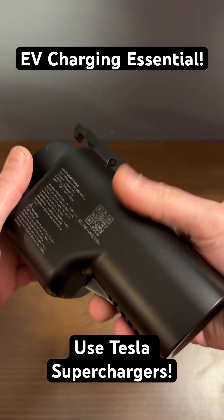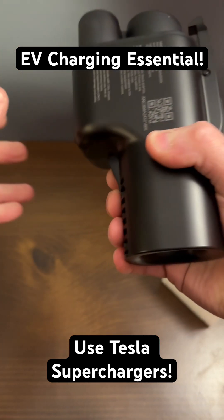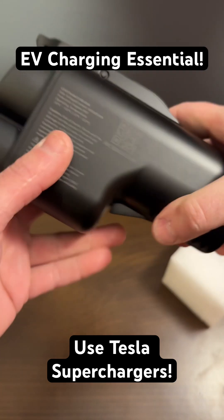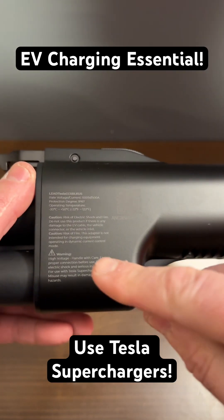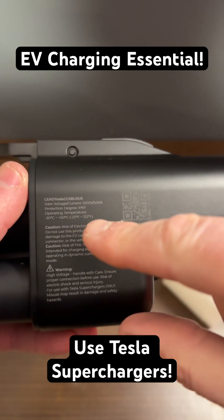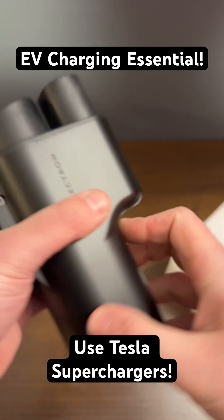So far feels good — feels like a quality product. It's a bit thick around here compared to some of the other ones I've tried. We will have a full review of this product. It's rated for minus 30 Celsius to plus 50 Celsius, 1,000 volts or 500 amps.